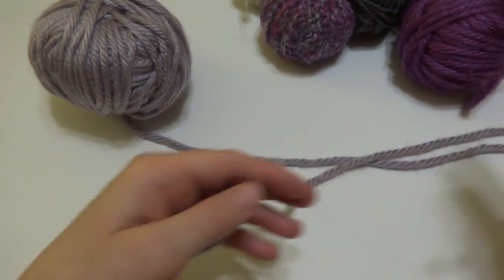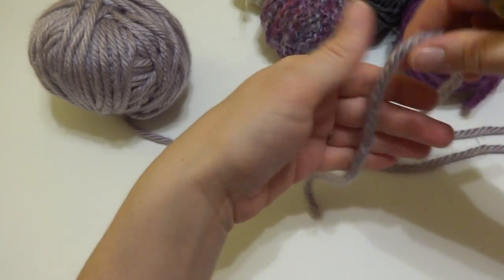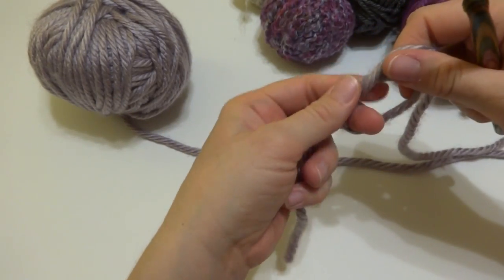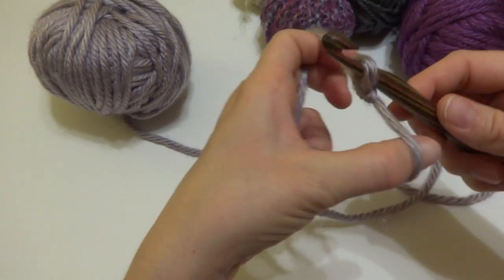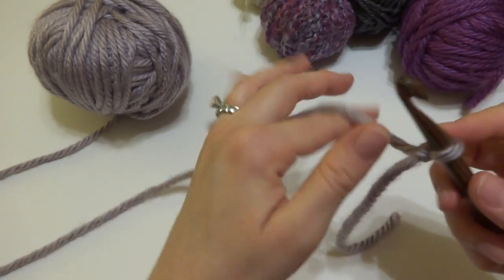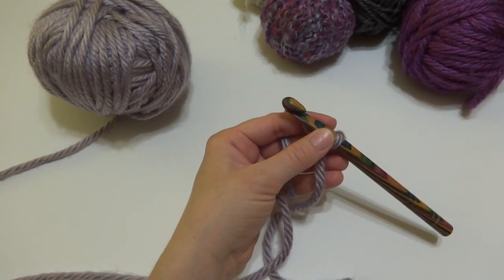To begin our project, we're going to put a slip knot on our hook. Wrap the yarn around your fingers to make a loop, bring the yarn behind the loop, reach in with your crochet hook, bring up a loop, and then just tighten. Our scarf has a starting chain of 25.